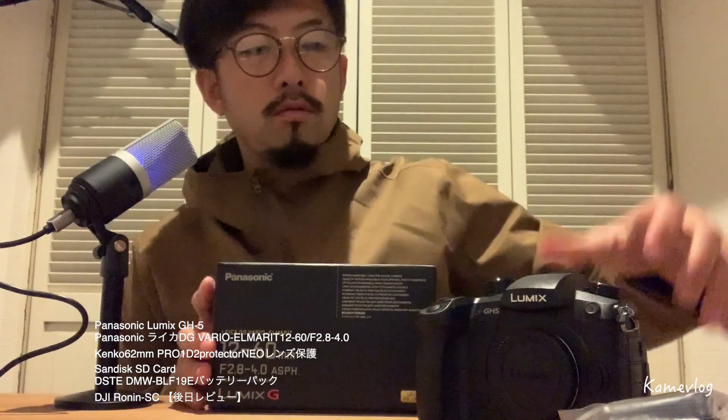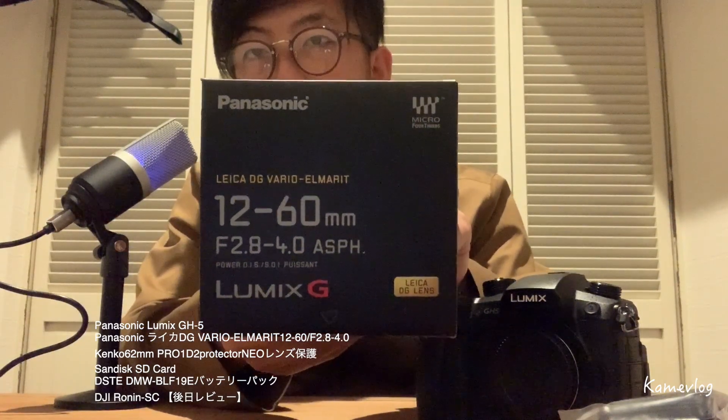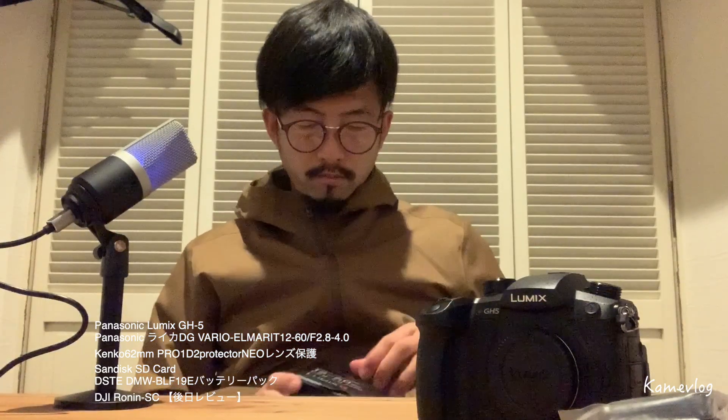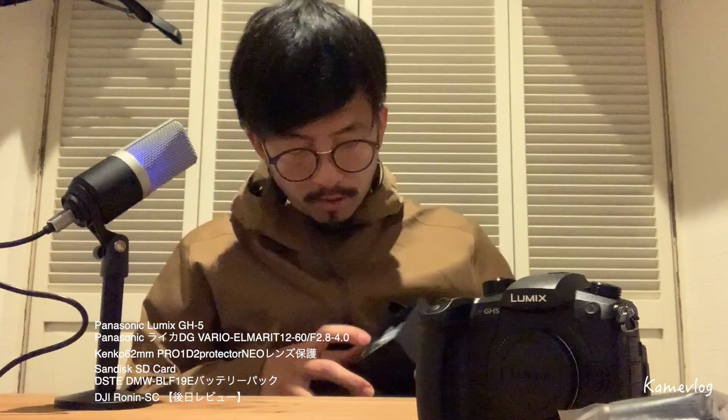ちょっとまとめて、カメラ用品はカメラ用品で保存したいなと。ゴミはゴミでと。そして、えーと、このGH5に付けるレンズで、まあいろいろ見たんですけど、何がいいかというと、このライカ。ライカ、ライカ。